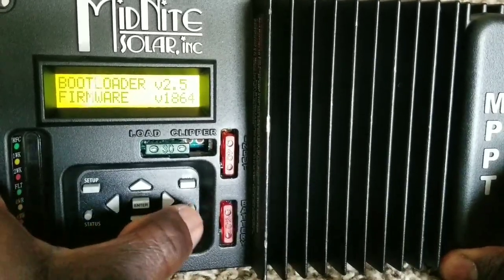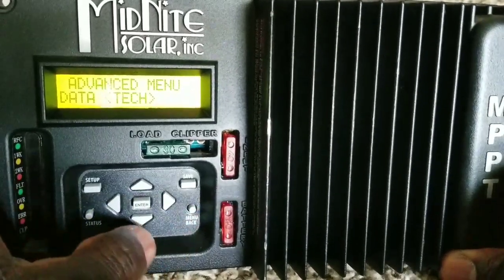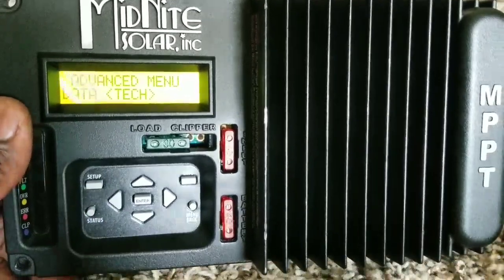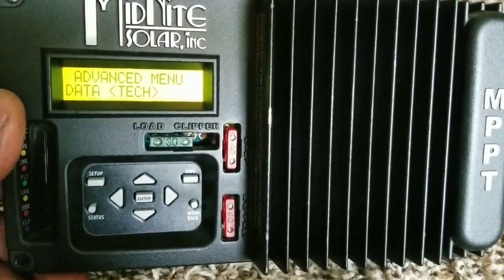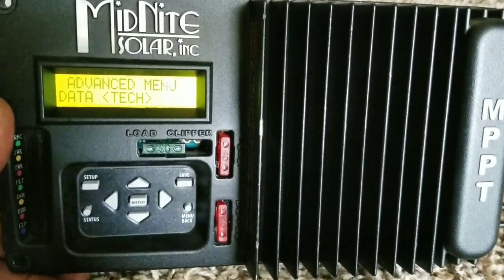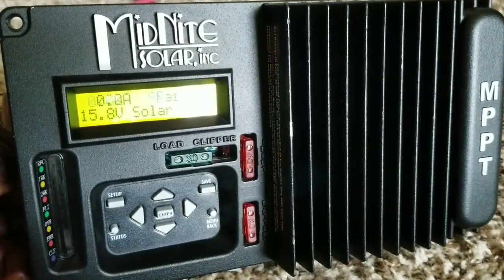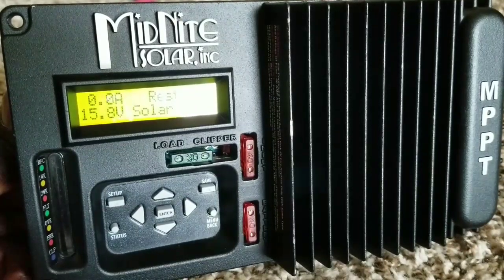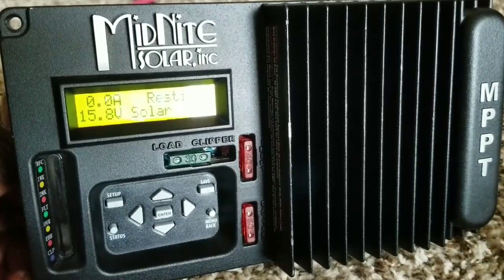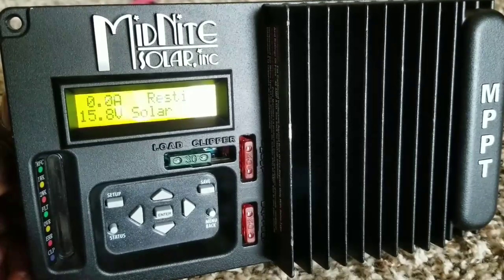That's what I have for you today. I hope we all learned something about setting up the Midnight Solar Kid. Stay tuned — I'll be putting solar on this in the next video to see how the Kid works with my 12-volt Nissan Leaf lithium battery system. This 30 amp MPPT charge controller can work for solar, wind, and hydro. Subscribe and share — go solar, wind, and hydro!